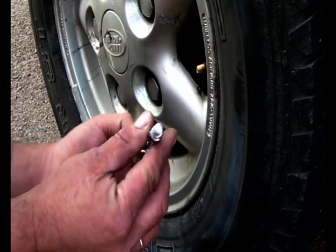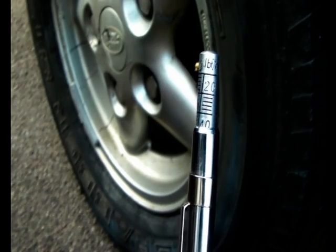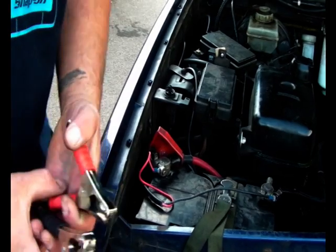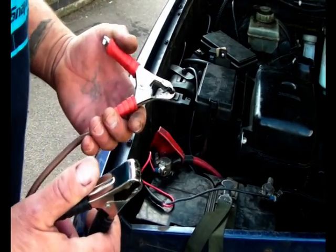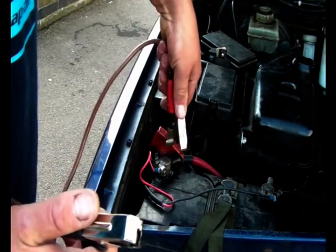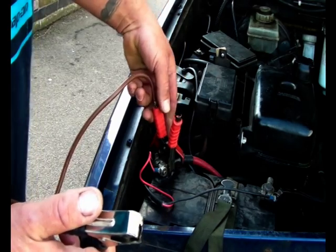Quick pressure test — this has actually come out at 40 PSI. One thing that isn't very good about this is connecting it up to the battery. You can see the burn mark here — on the Discovery it's very close to the bodywork.